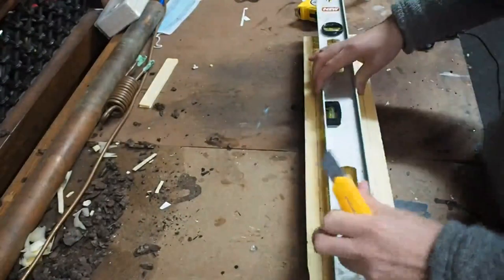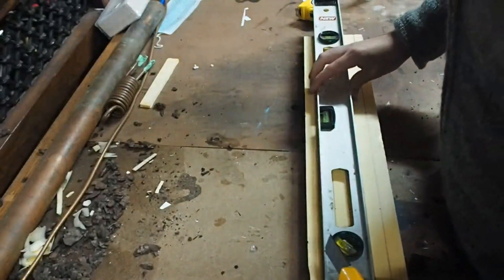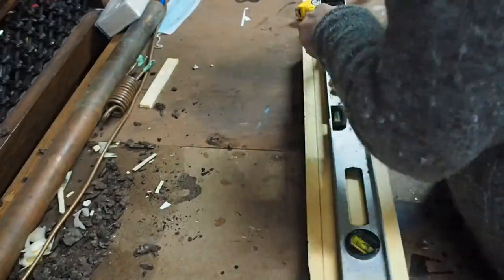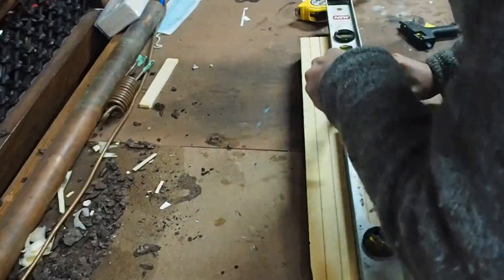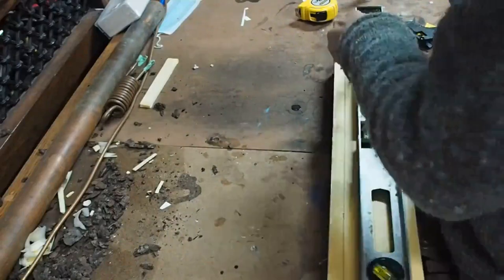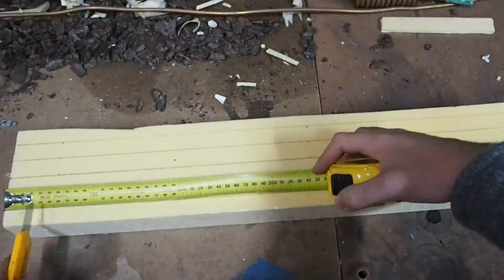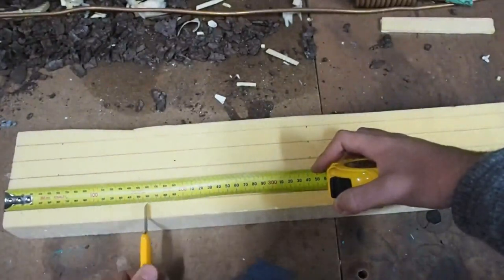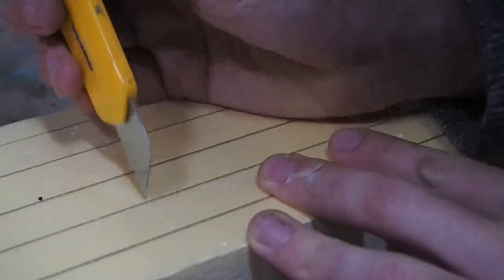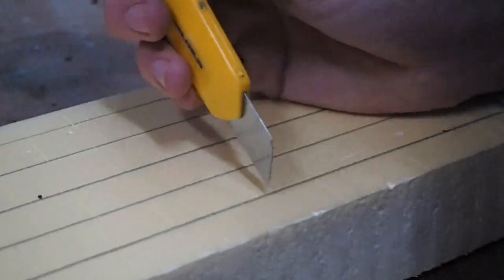The next step is taking our knife again and we want to go over all of this just with that blade — I'm going to cut just a few millimeters deep. Our next step is to cut in each individual brick. I'm pretty approximate with this — you can see me just measuring out and stabbing my knife in. I'll do the first row and then from there I'll just work my way up.